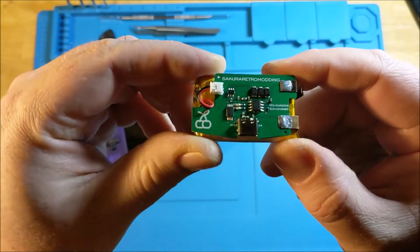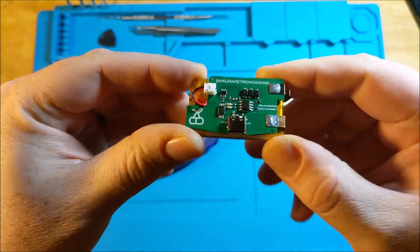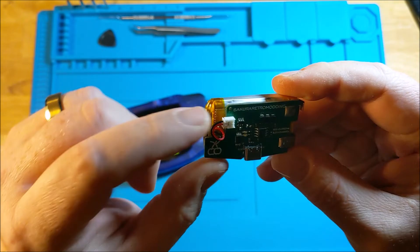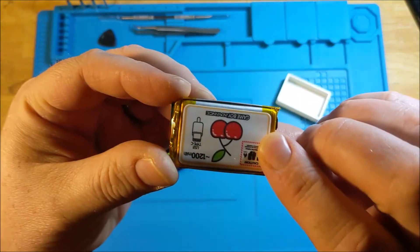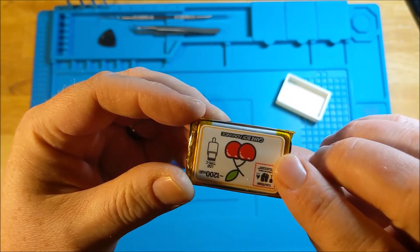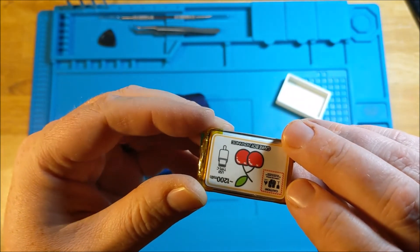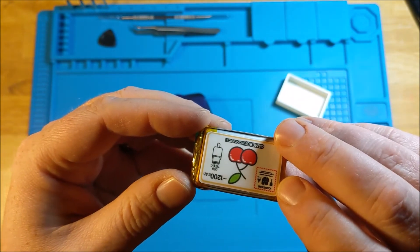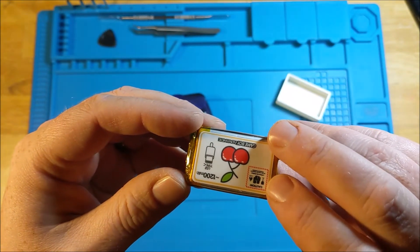So as you can see, it's got some things in common with some of the other ones that we've seen in the industry. We've got a board with a JST connector going to a lithium polymer battery. This one is a 1200mAh. Now I talked with the creator and he said that he's tested these — the 1200 versus the 1700s that are more in use in some of the other battery packs — and said that he didn't really find the results all that different.